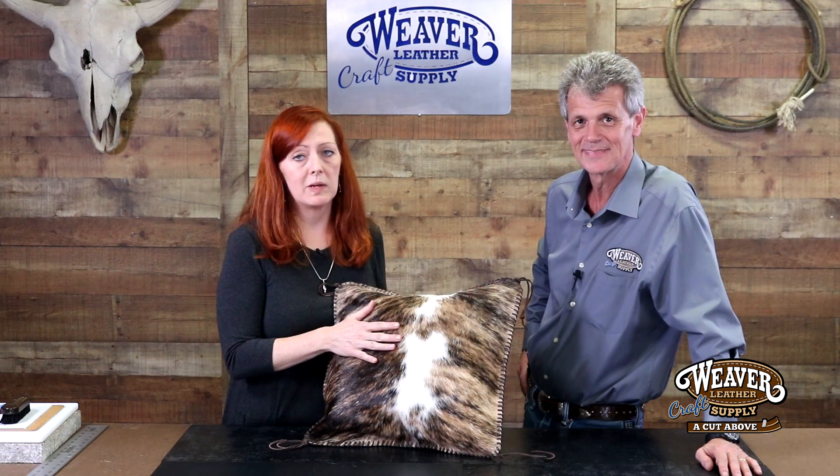Hi, I'm Chuck Dorsett for Weaver Leather Craft Supply. With me, Lonnie Minouet, and we have got a great project. This is a pillow unlike any other. You might think pillows are boring, but once you make one with hair on hide, it's gonna change your entire decor. This won't just change the look of a piece of furniture — it will change the look of the entire room, and it is an incredibly easy project to put together.